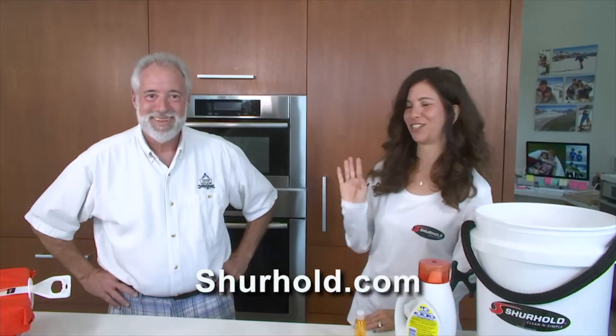Where can we leave people at home? That's easy, John — just go to www.shurehold.com under Clean and Simple Tips.